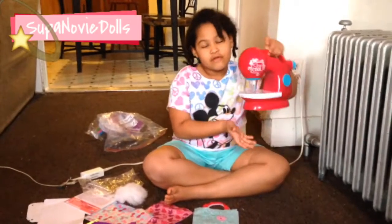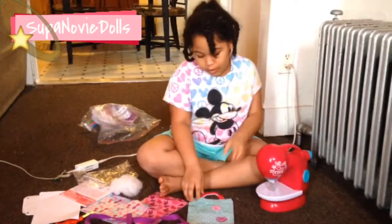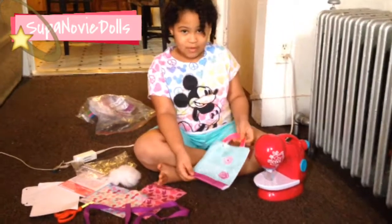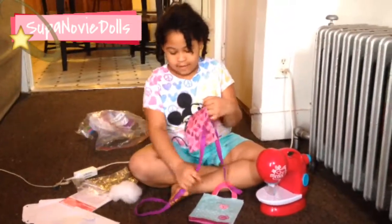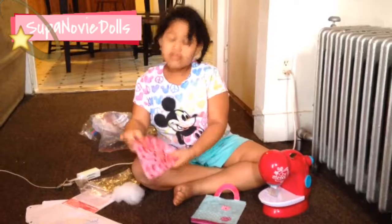Hey guys, the batteries are finally working because me and my mom went to the store and got batteries. So we're gonna be sewing together this purse that my set came with, and if you want you can turn it into a pillow. Here is other stuff that I have — this is some ribbon for the stuff and this is extra felt.